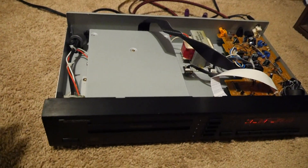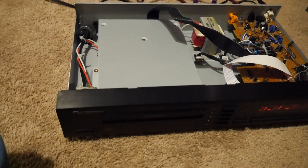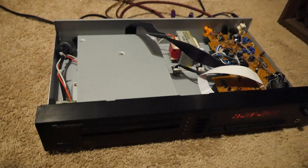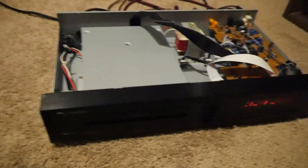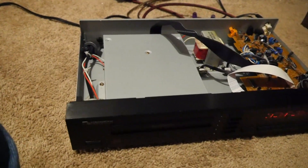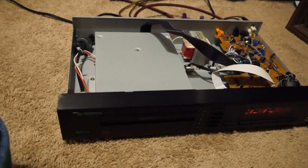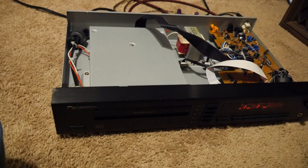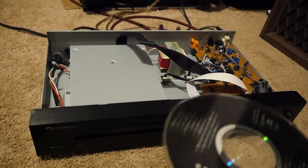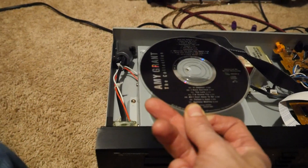These operate a bit differently than other changers you might have heard of — slot loaders like a modern PlayStation, Xbox, or any modern slot loader. Those basically use a roller to pull the disc in. This one actually uses a gear belt. The gear belt has teeth on the inside and rubber on the outside, and it works by rubbing up against the side of the disc and pulling the disc in.